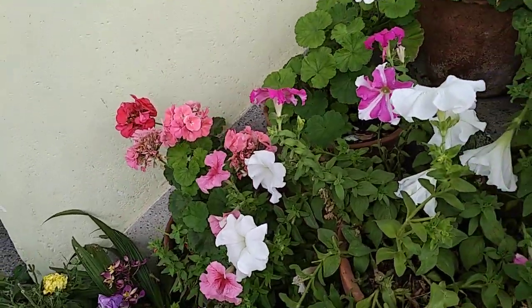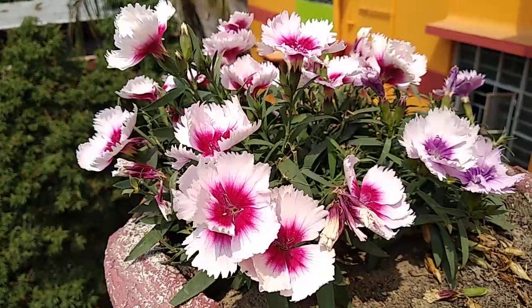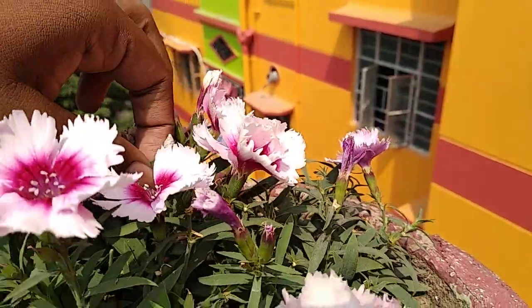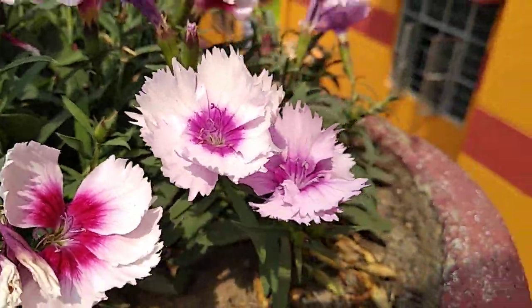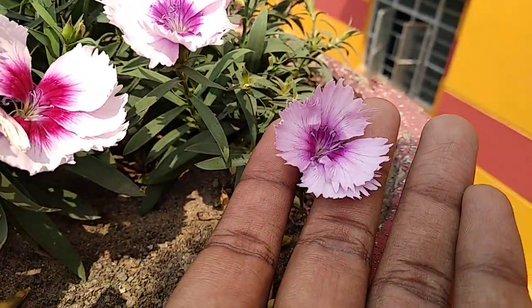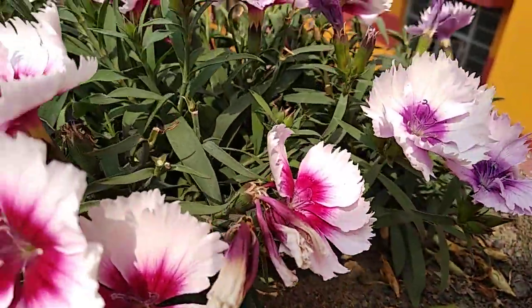That was all for today. Before going I also wanted to show you this beautiful dianthus — see the purple color of dianthus. I will see you in my next video. Thank you, bye bye!